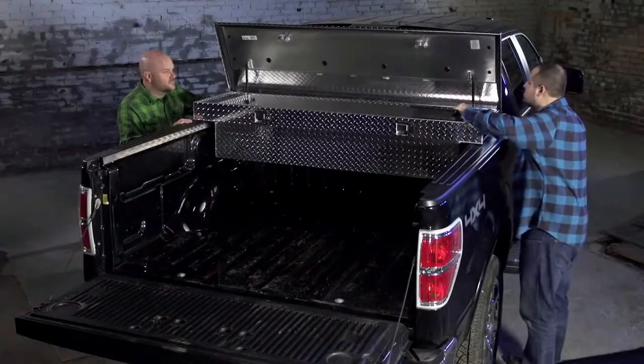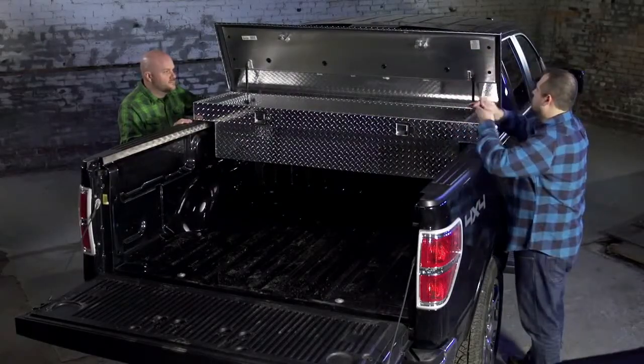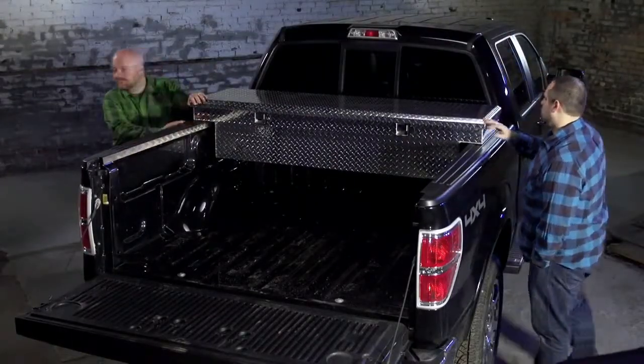Place the tray back inside the box. Retain your keys and close the lid. The installation is complete.